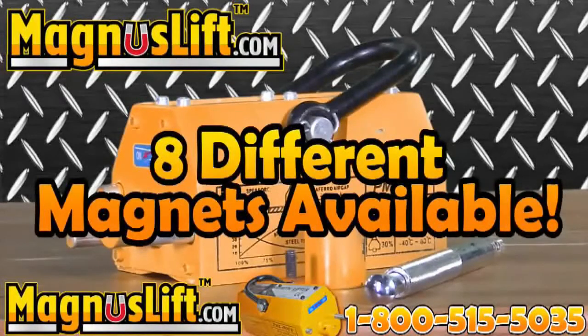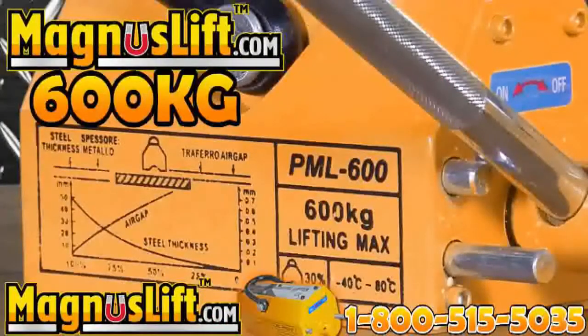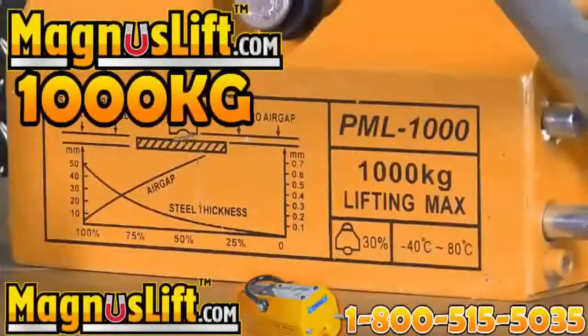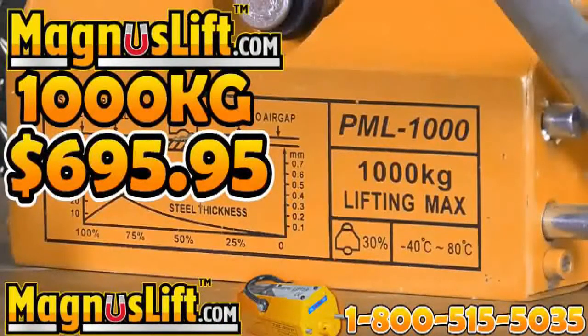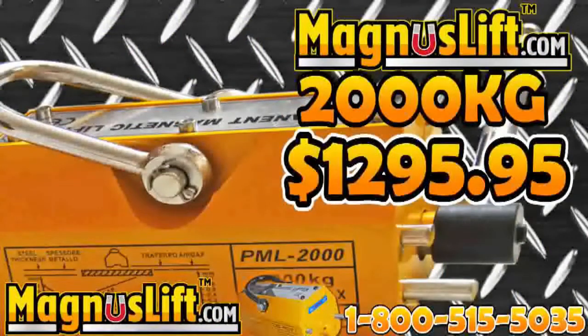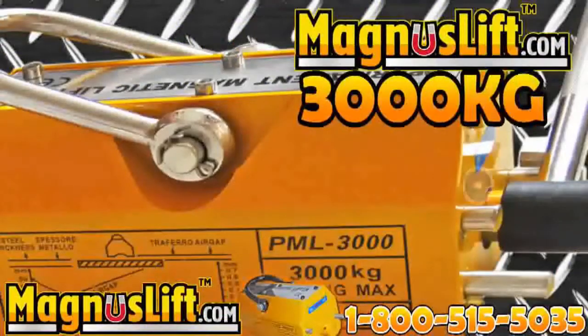We have 8 amazing Magnus Lift Permanent Lifting Magnets. Magnus Lift 600 kilograms at $395.95, 1,000 kilograms at $695.95, 2,000 kilograms at $1,295.95, and 3,000 kilograms at $1,995.95.